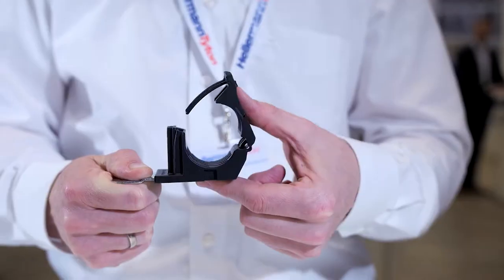Advantage number three: reduce the number of clamps in your inventory drastically. How? Well, it's a ratchet. It closes to exactly the diameter you need, when you need it.